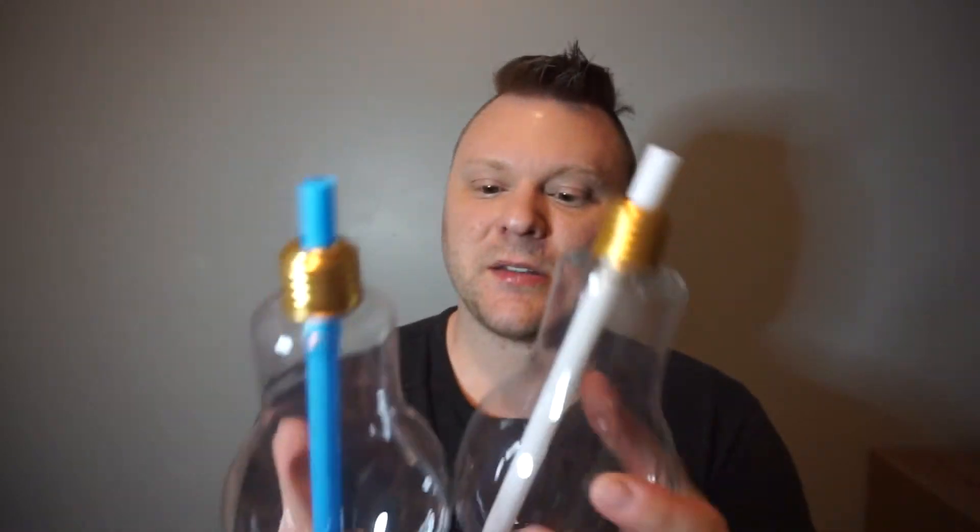I only ordered a couple of things because I wasn't sure how the stuff would be — I really didn't know how things would work. These ball cups were 90 cents each.